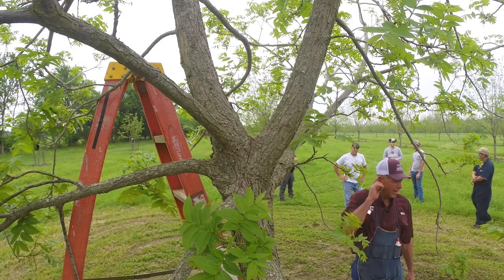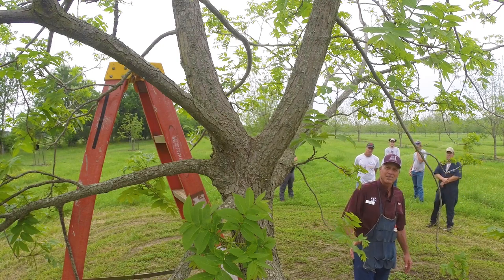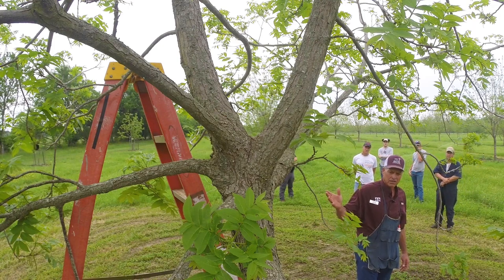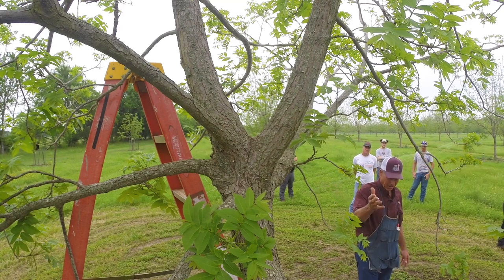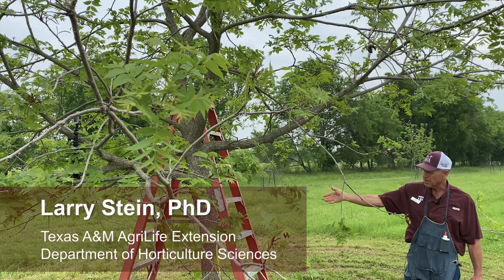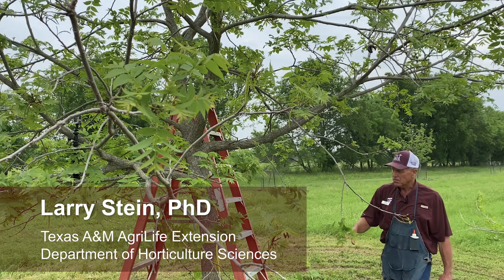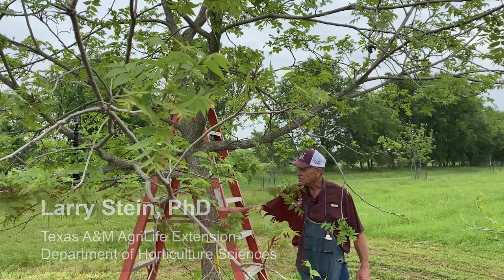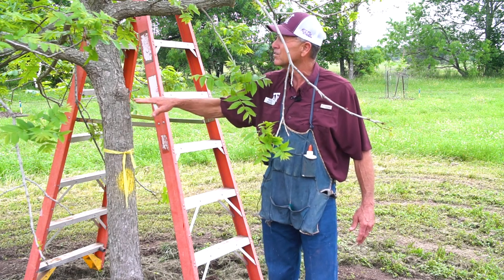The biggest challenge when you get a tree up to this large is where do you put the graft? Unless you have a lift, you can get way up, or you have to get on a ladder or climb the tree. Some people suggest you just cut the tree off and put the graft there, but it takes a long time to heal over.